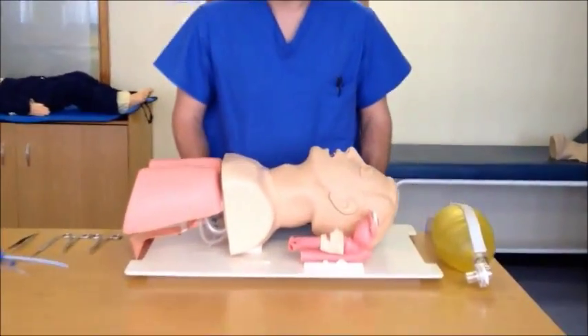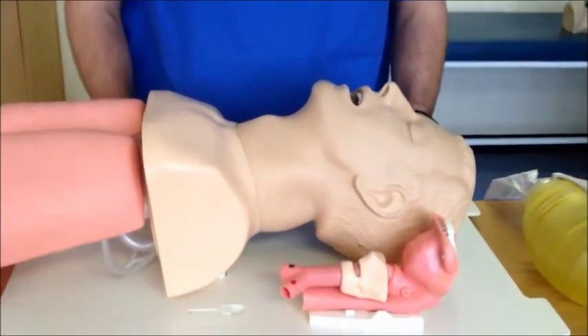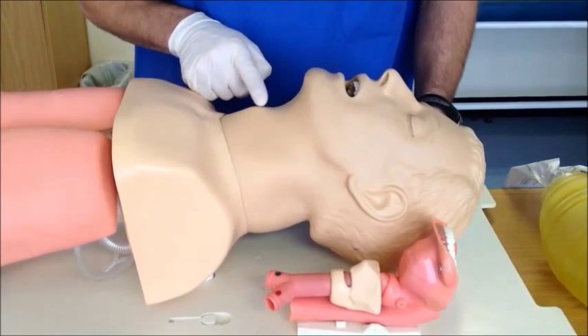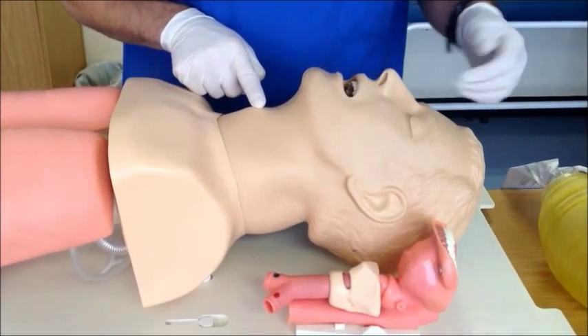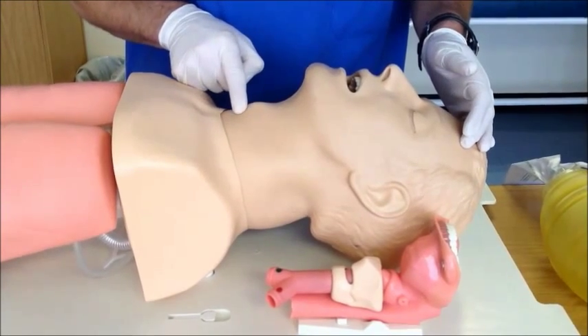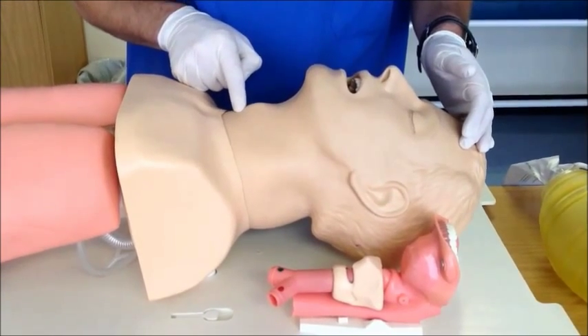The first step would be to correctly identify the landmarks, being the cricothyroid membrane. One would feel for the prominence of the larynx, which is the thyroid cartilage, and slide the finger towards the feet, feeling the cricothyroid space between the thyroid and the cricoid ring.